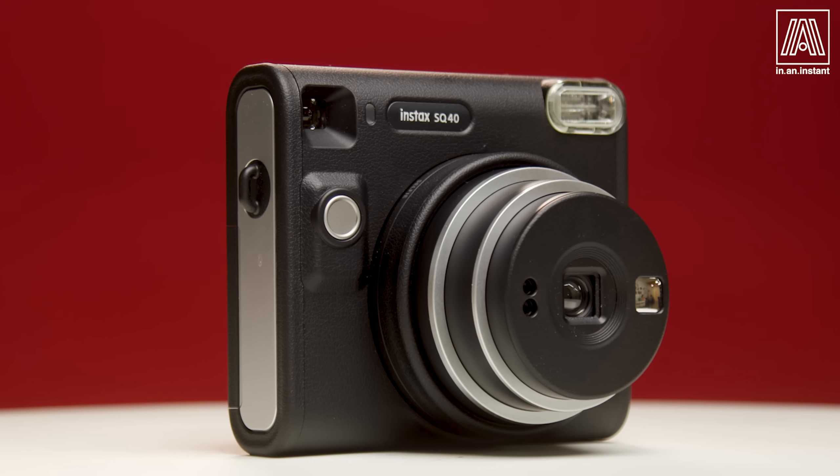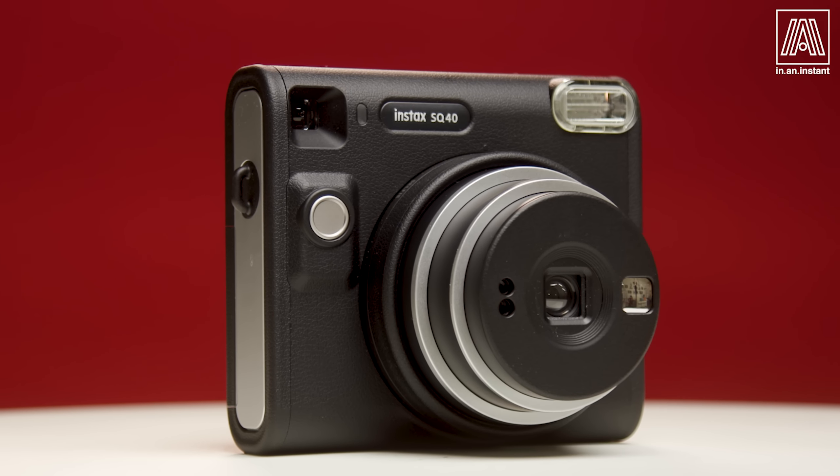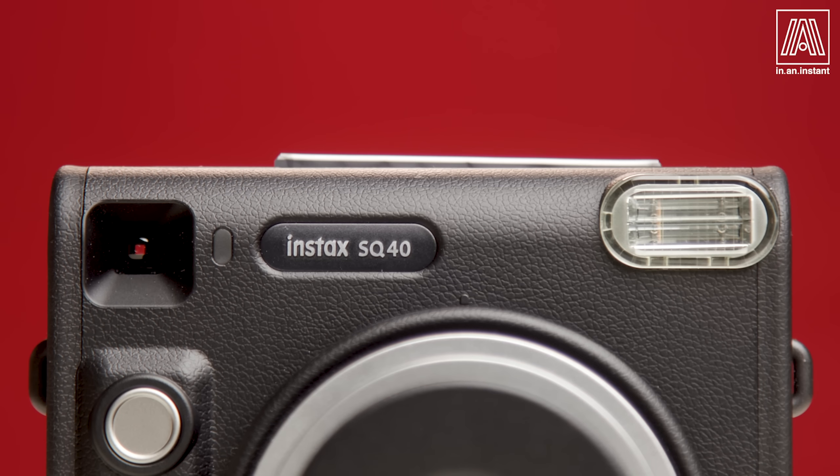On this episode of In An Instant, we square up to the newest instant camera released in the Fujifilm Instax series — the delightfully throwbackian Instax SQ40, a point-and-shoot Instax square camera for those who like taking instant pictures but want their camera to be a little hottie-tottie thirst trap.